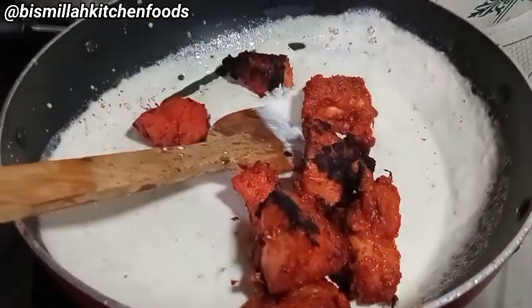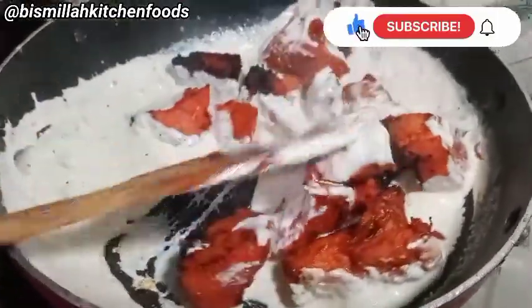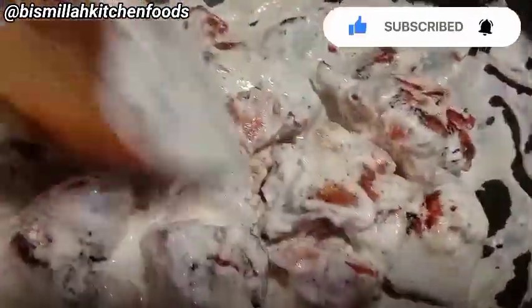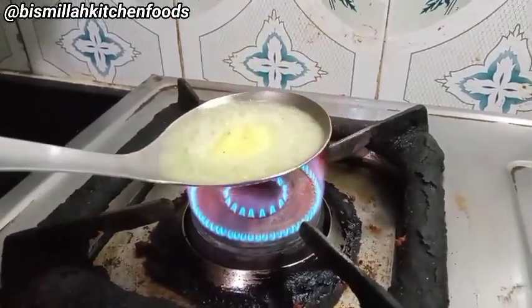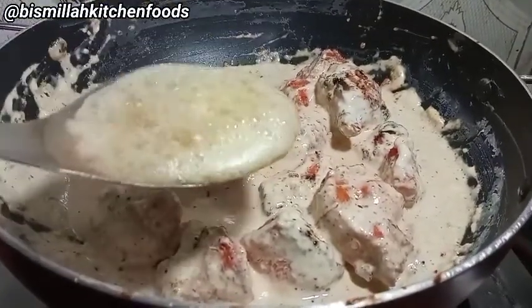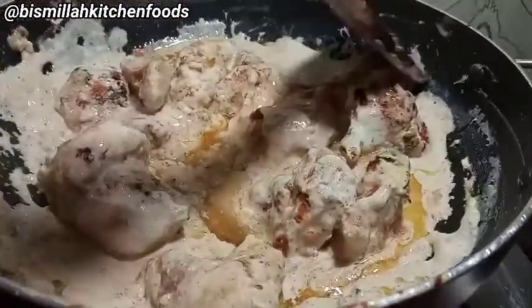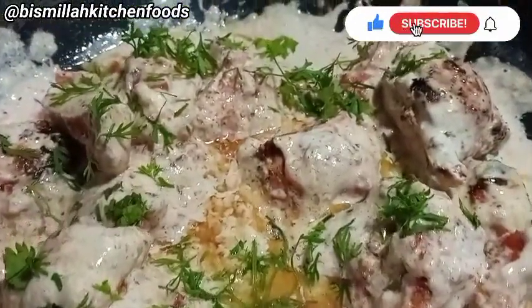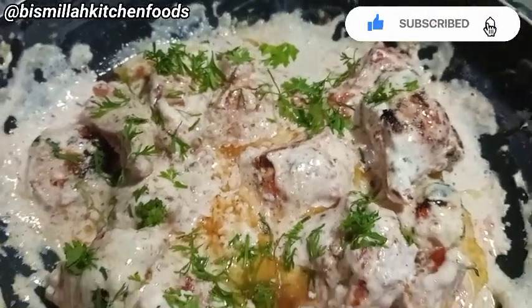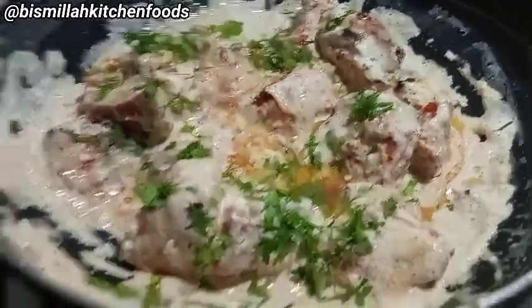Now we will assemble the chicken pieces into the creamy gravy. Chop and garnish it well. If you like this recipe, please like it and subscribe to my channel. Thank you so much for watching my video — see you!